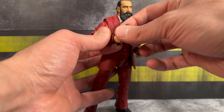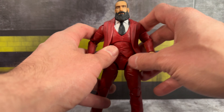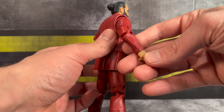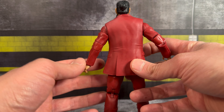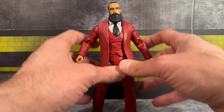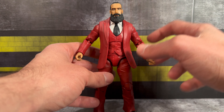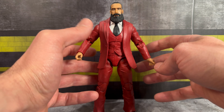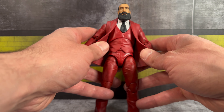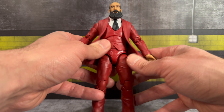He also comes with an AEW Jazwares microphone. A lot of us wanted a version of him in the suit, and he looks pretty good — he's got the vest on underneath with nice sculpted detail, a black tie, and some cufflinks. The red suit really does pop — it looks very different. I do notice he looks really big, and I think he's just a little too big. This figure could be somewhere around the seven-foot range.